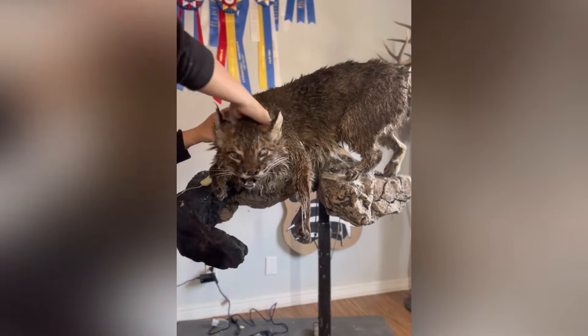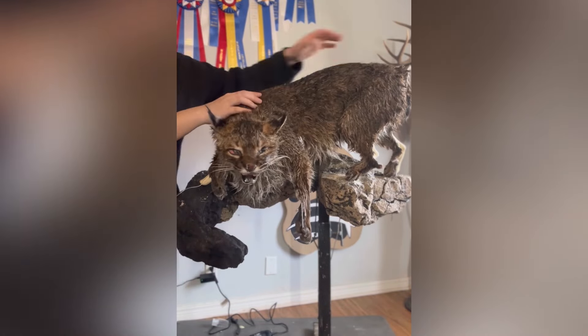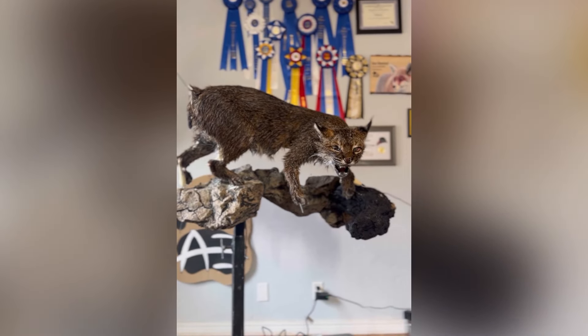This cat is going to look pretty rough for a while — just warning you, it's not going to look right until kind of the very end, so bear with me. This is how it looks right after the skin is sort of on the mannequin.